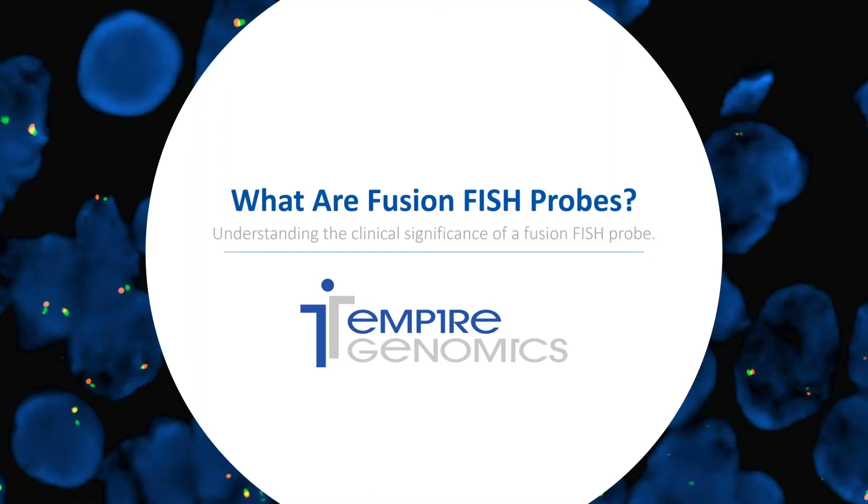Are you looking to run FISH testing but aren't quite sure which FISH probe is a fit for your project? Maybe a fusion probe is right for you. Let's take a look at fusion probes and what their clinical significance is.